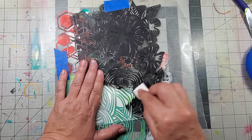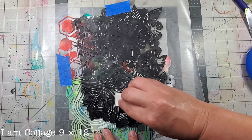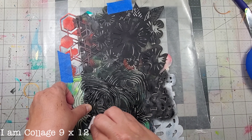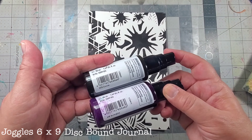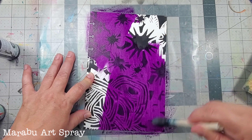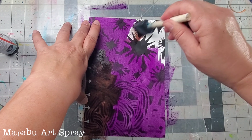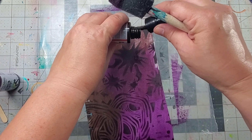Today I'm using my 9 by 12 'I Am Collage' mask and I'm simply applying black acrylic paint through the mask onto a 6 by 9 disbound journal. Once that black was dry, I added some Marabou Art Spray in a beautiful purple color and also cocoa color — two colors that I normally don't use together.